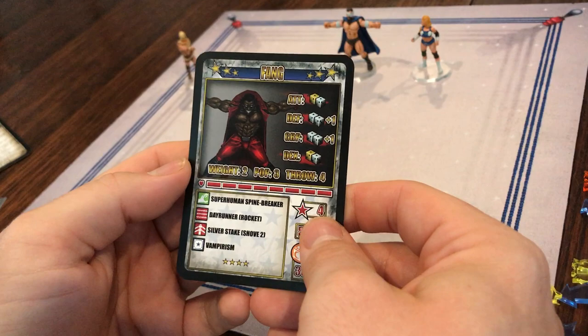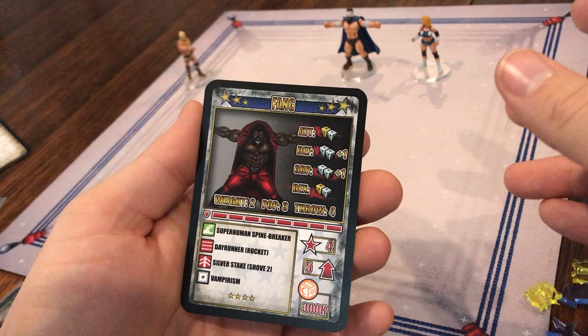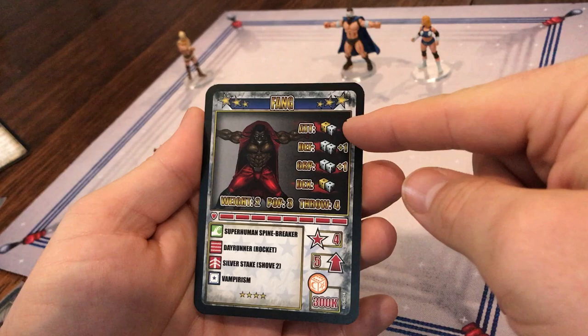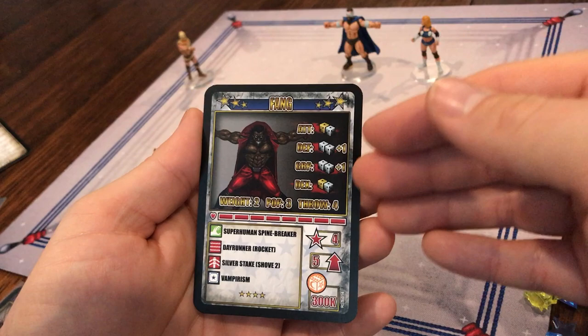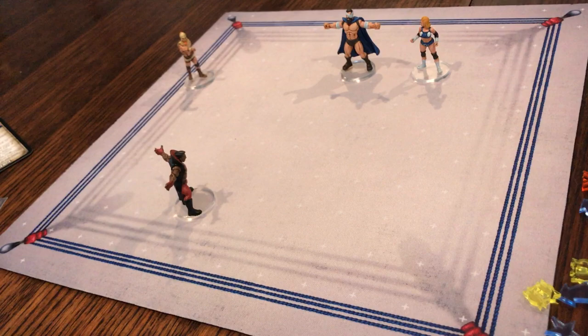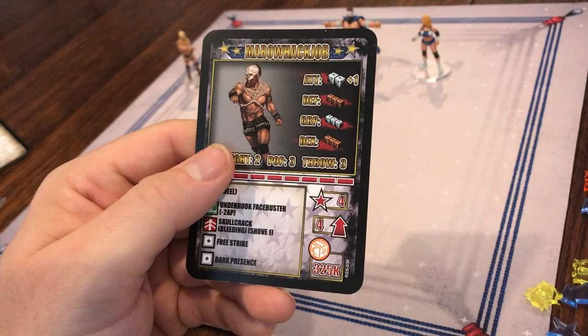Looking at these cards briefly will help us with what's coming up. You've got your name up here, and these gold stars mean that it's a superstar as opposed to one of the basic wrestlers you'll get in your basic teams. On the right-hand side you've got the attack — in this case a gold and a silver. You've got your defense, which here is two silver plus ones, so whatever you roll you add one. Grapple is the same, two silver plus one, and dexterity is again a gold and a silver. You will also see copper dice — his buddy today, Merrill Hackjob, has three copper for his defense, so that doesn't sound great. It's three dice, but they are copper.